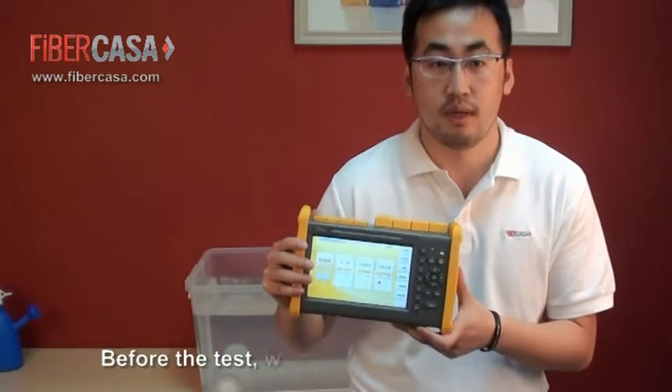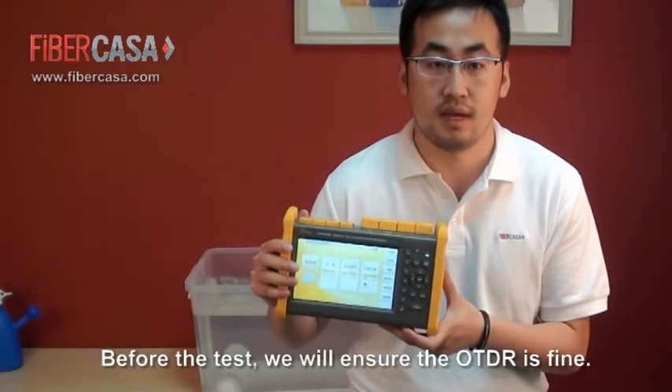Before the test, we will ensure that our OTDR is functioning correctly.